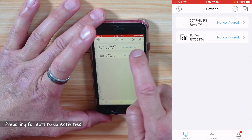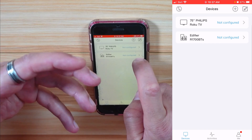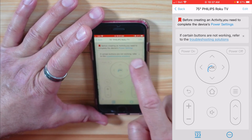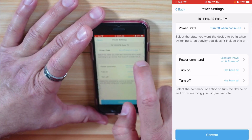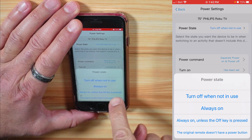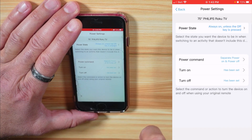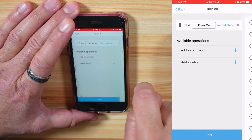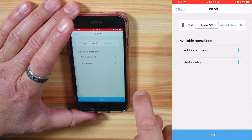Next to each device you'll notice the words 'not configured,' which is important to address before creating an activity. An activity merges commands from two or more devices so you can control them with one button. Starting with the 75-inch Philips TV, it says to complete the device's power settings before creating an activity. In power settings, I'll select 'always on unless the off key is pressed.' For the power command, I'll choose separate power on and power off, add the power on command, then back, and add the power off command.